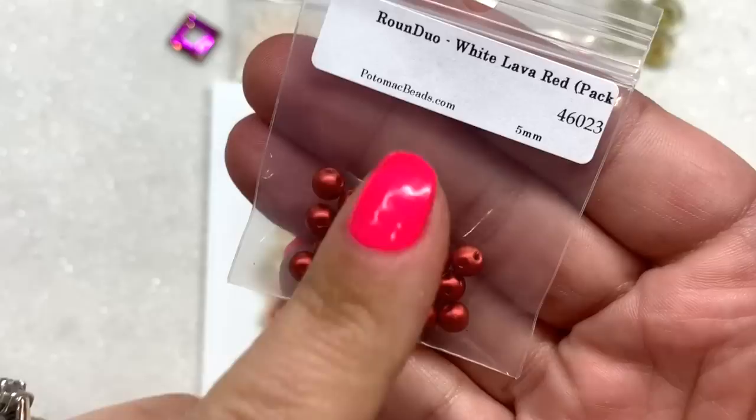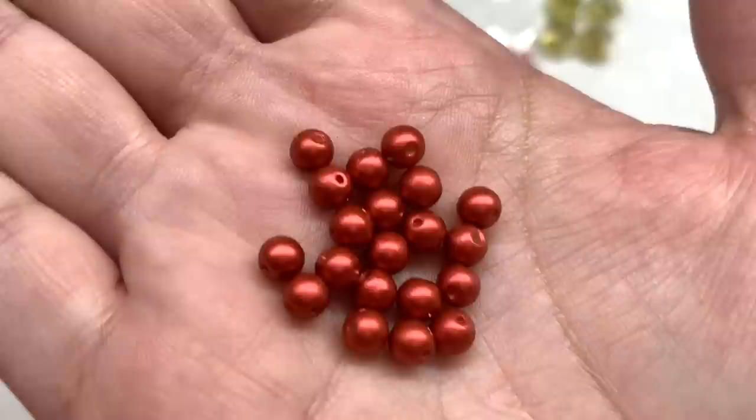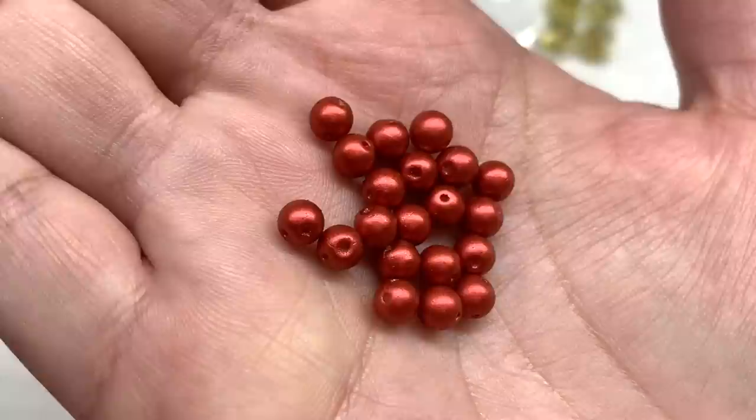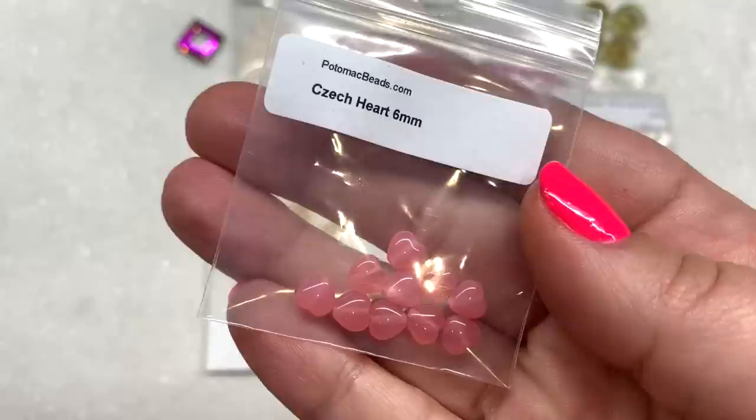Next up, another fun shape — these are some round duos. I received mine in the color 'white lava red.' These are really fun; they have so many different patterns for these round duos. They're like a round Czech glass truck bead but they have two holes running through them. They also sell round trios, which are a three-hole round bead. I really like that color — it's a slightly orangey red with almost a matte metallic finish.